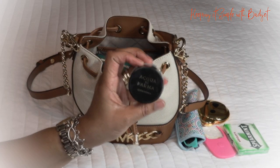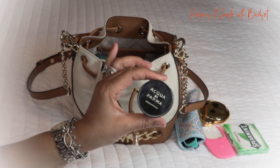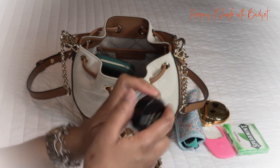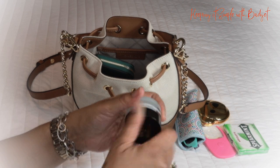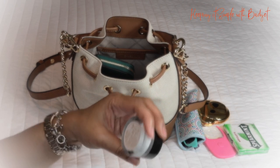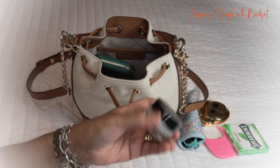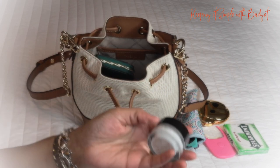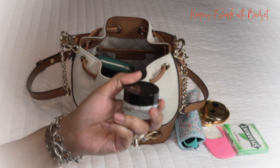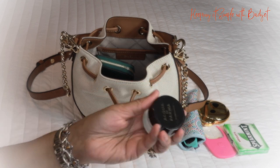Next up I have some lotion — this is the Acqua di Parma in the scent Osmanthus. This smells so good; it's a really nice thick cream. I just like keeping it in my purse. I would consider this scent to be unisex — it could smell good on a woman, but you'd have to understand that it does lean toward the masculine side.